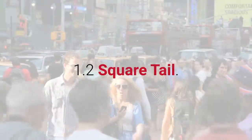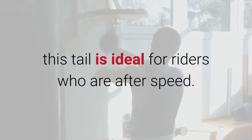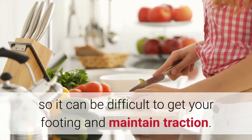The small tail gives the rider a low center of gravity as it dips lower into the water. Square Tail: This tail is ideal for riders who are after speed. The tail causes the board to sit high up out of the water, so it can be difficult to get your footing and maintain traction.